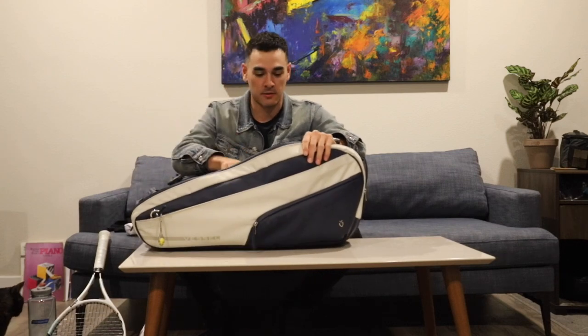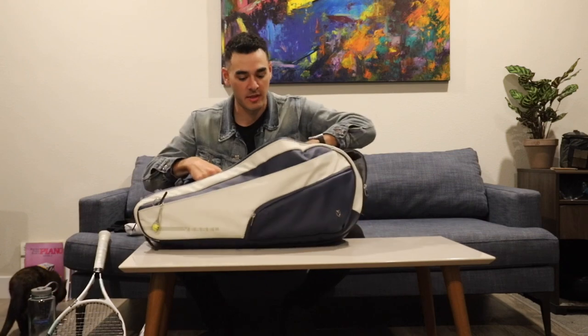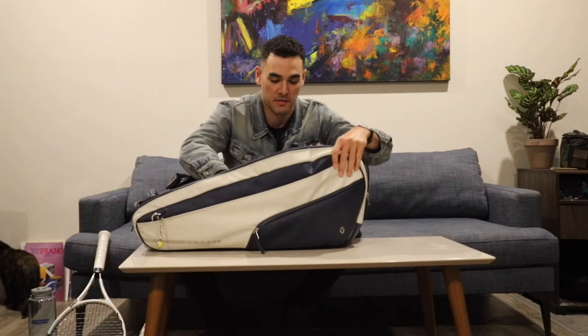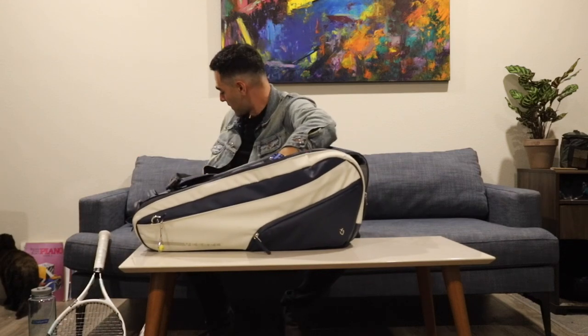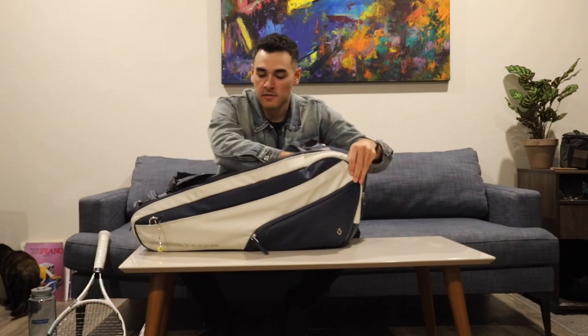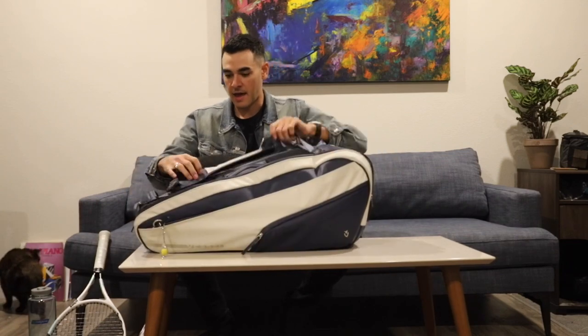I go pretty hard in tennis — I'm not very good but I go very hard, and I get shin splints because I don't take any rest days, which is pretty bad. I've also got a couple of towels in there. All of that is within the zipper pocket inside the main bag. Then there's another section where I put spare clothes and stuff, just in case I ever need it.